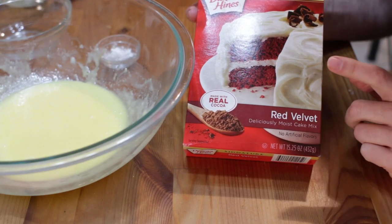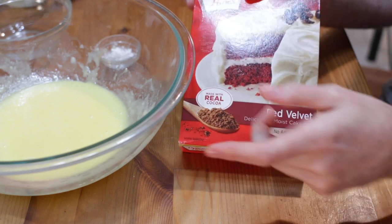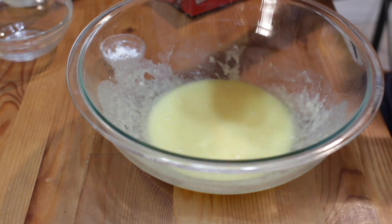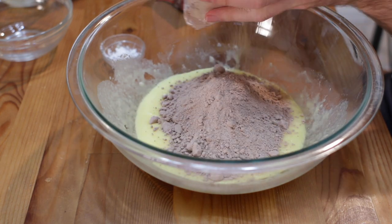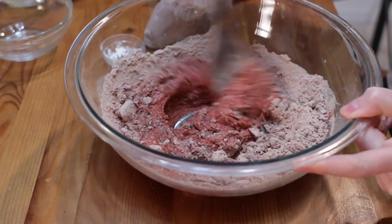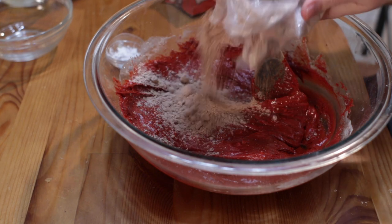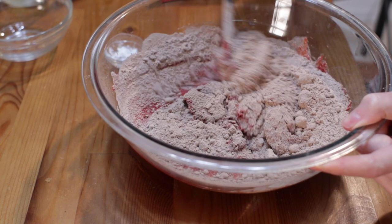Then we take a red velvet cake mix — it doesn't have to be this brand, but this is really cheap, about a dollar twenty-five at the store. We want to just incorporate it in with the butter and eggs and we don't want to over mix. We're going to use a wooden spoon, about half of it at first. Look at that color. Then we get the rest in there and incorporate it, and it's going to form together into a nice dough.